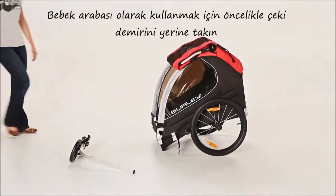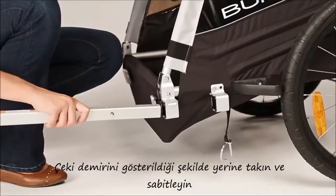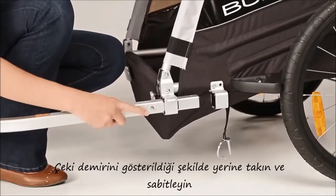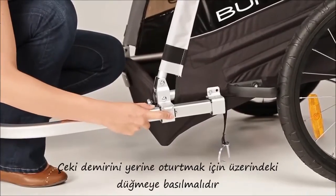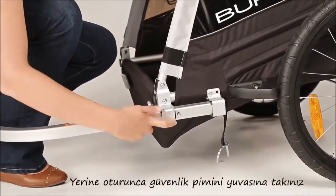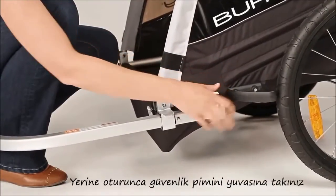To start strolling, first install the tow bar. Insert the tow bar through the square receivers as shown. The small metal button will need to be pressed in before the tow bar will slide into place. Once in position, line up the holes in the back and lock them into place with the safety pin.